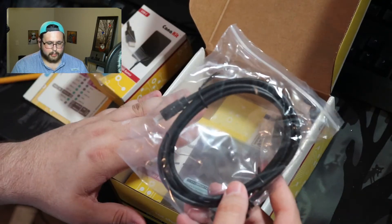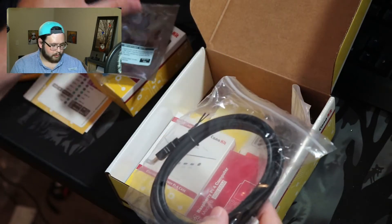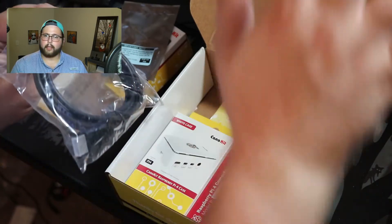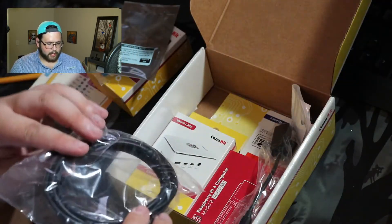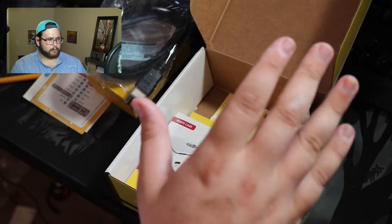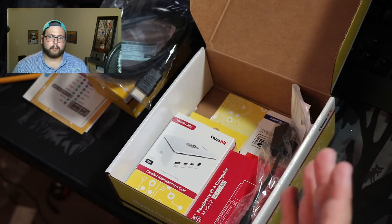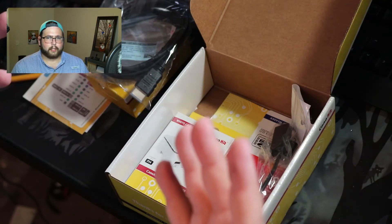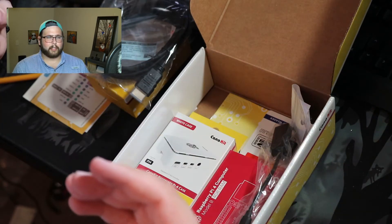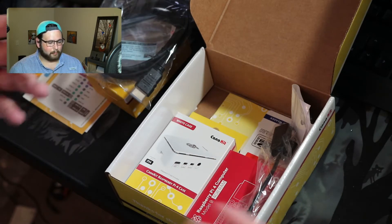This kit does come with a 64-gigabyte SD card and two HDMI cables. I have two screens here and even though I'm not going to run it that way, I do want to get a feel for what it would be like to do a 'can you replace your desktop' kind of video. I know it won't replace mine, but it would be cool.